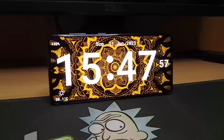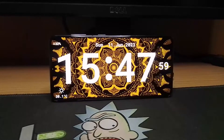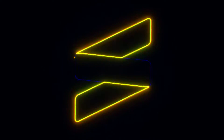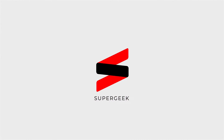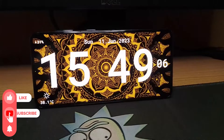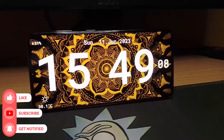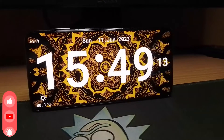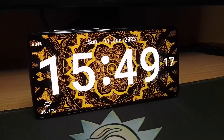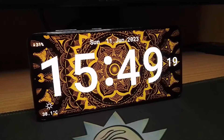What's up guys, supergeek here. Today I am going to tell you how you can get this amazing iOS 17 style standby mode on your Android smartphone. Apple released a new feature in iOS 17 called standby mode, which basically turns your iPhone into a bedside clock with a couple of amazing features.